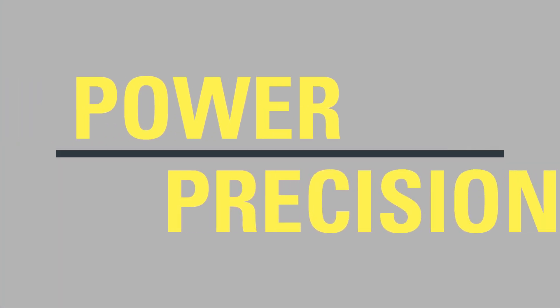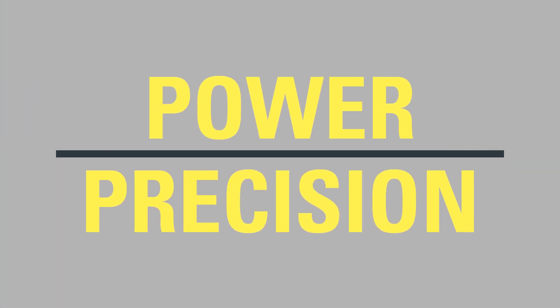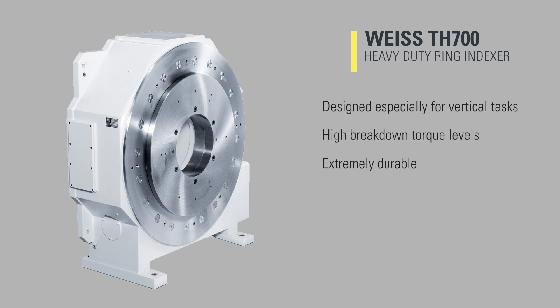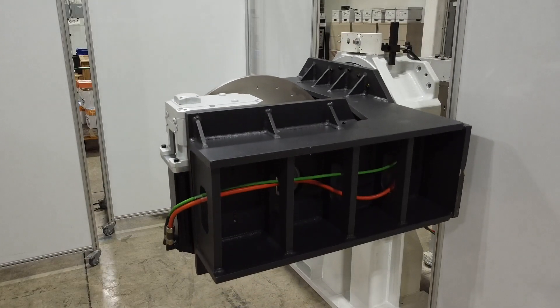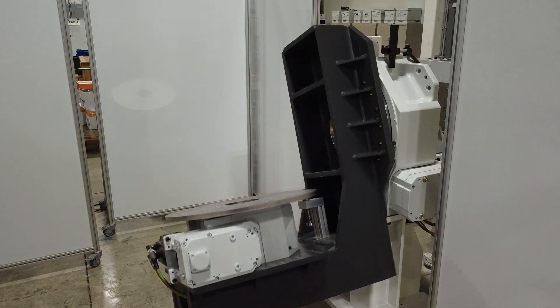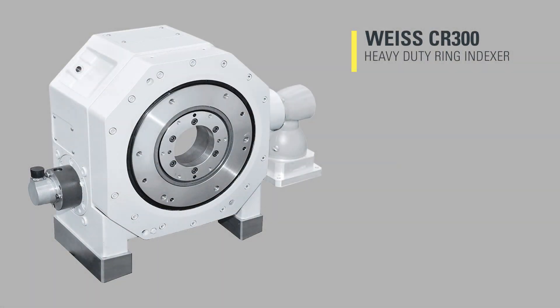Imagine a world where precision meets power effortlessly. The TH700 heavy-duty ring, a marvel of versatility, boasts unparalleled torque and resilience against intense loads. Its programmable rotary barrel drive ensures seamless operation, while zero backlash guarantees precision beyond compare.